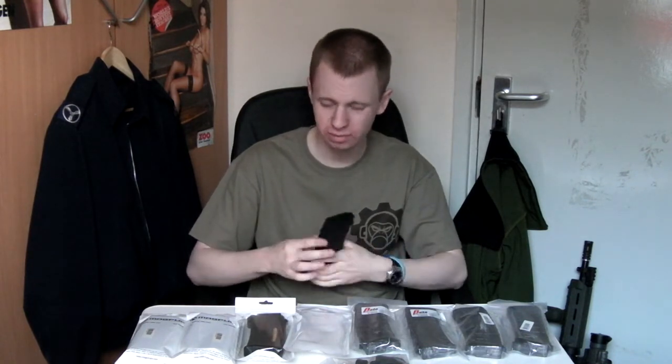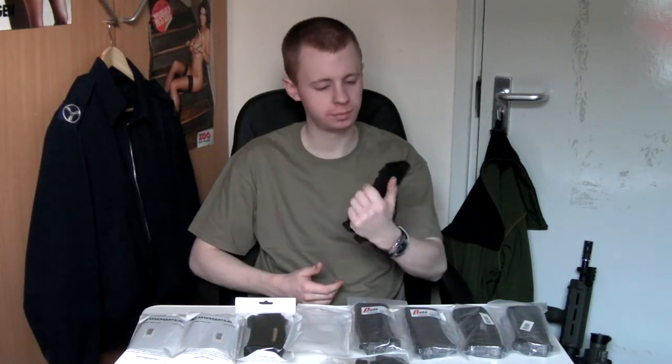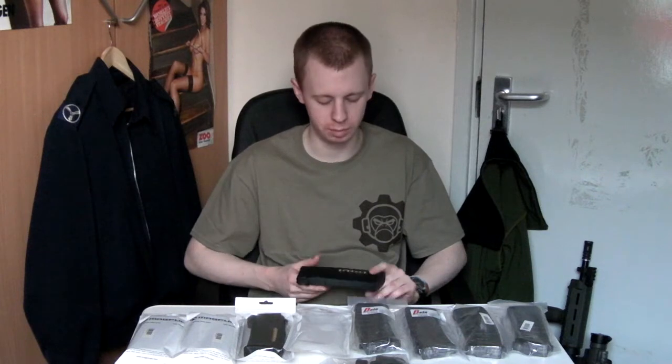I've been using the old version — not the M version — P-Mags for a while. They're great in a lot of ways: really well built, they feed smooth, very nice to grip and ergonomic. The only problem is they're quite wide. Magpul rectified this with the M version — they made the top section a bit thinner and lower profile so it fits in more kinds of weapons. But my old P-Mags do have a bit of a problem with some M4 bodies and magwells coming in a bit tight.